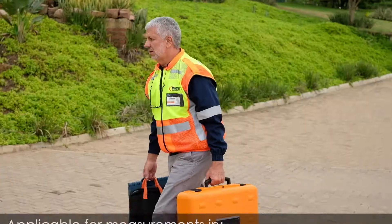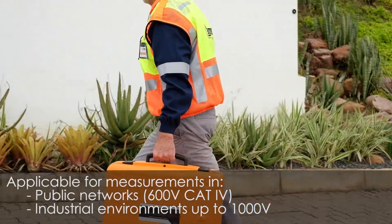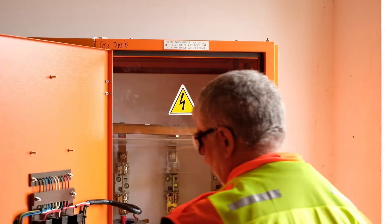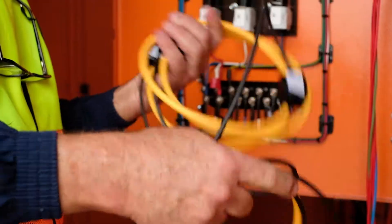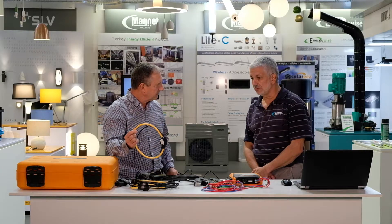Well, I've used various instruments in my career and this is by far the easiest setup. So once you get to site, how long does it take before you can basically press the start button and move off site? It's anything from five minutes to 20 minutes. And one thing you enjoy as well is that it comes with two sets of CTs — the Rogowskis. Do you use these quite often? Yes, most of the time I use the Rogowskis.